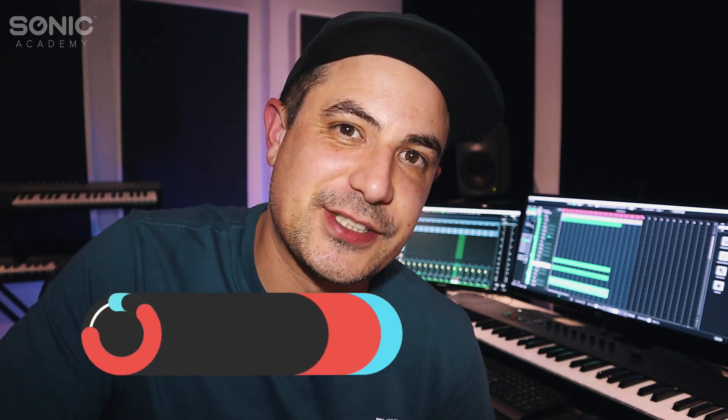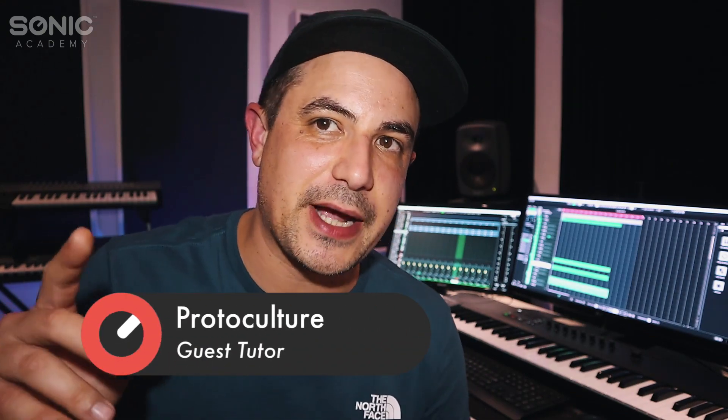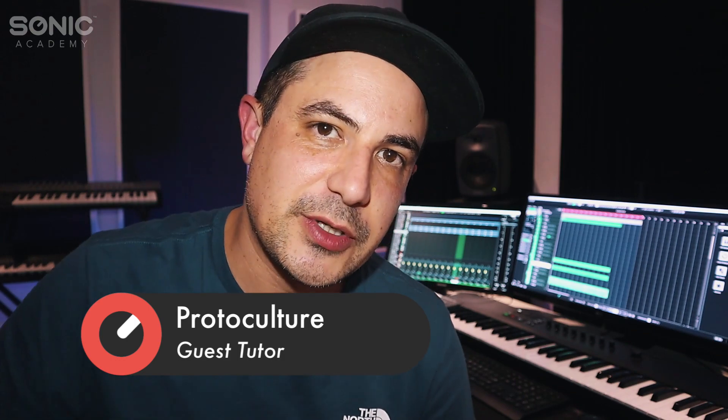Hey, what's up guys? Nate here from Protoculture and Shadow Chronicles. Welcome back to Sonic Academy. Today we're doing another how-to-use video and we're going to be looking at Spitfire Audio. This is their BBC SO, the Symphonic Orchestra, and this is the Discover version, which you can pick up for free right now. Let's dive in and check out what this is all about.